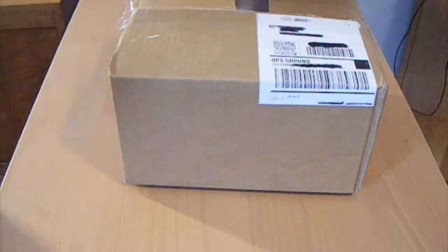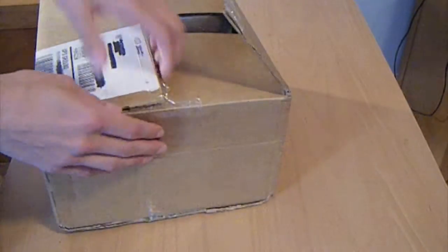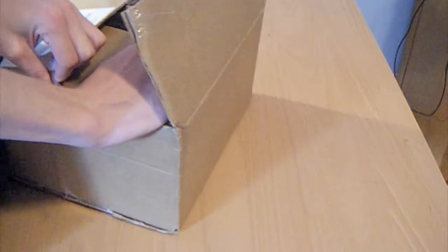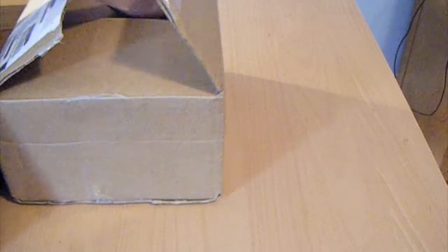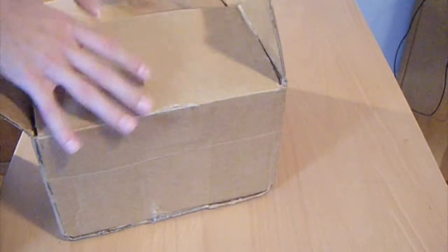I actually ordered this Monday and today it's Friday, so fairly quick shipping. Did ship from California, so should have gotten here pretty quickly.